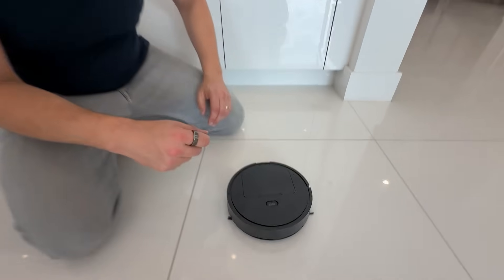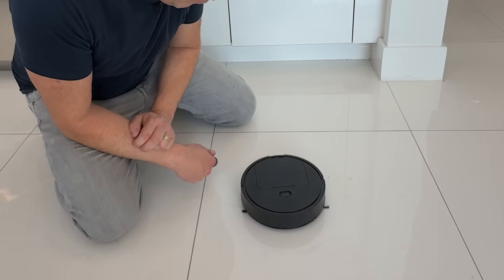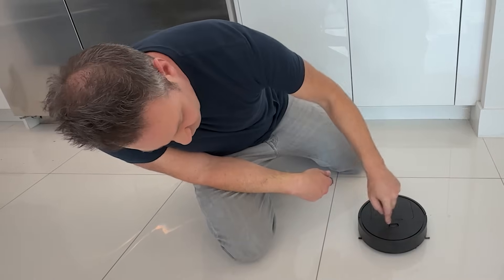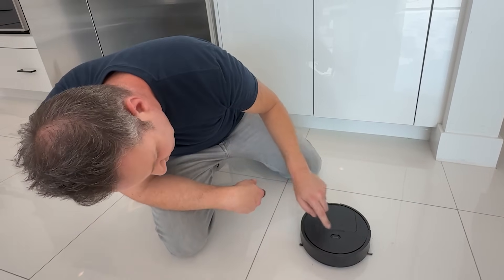So we just charged this thing for a little more than 30 minutes. And it's dead. And then there were two.